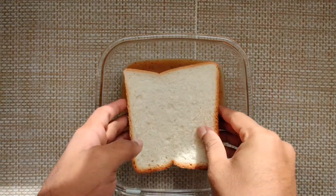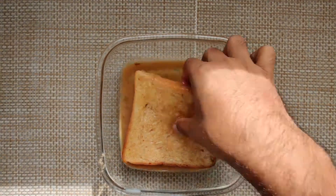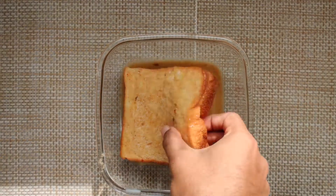Dip the bread slices in the egg mixture nicely. Coat it on the sides as well, like this.